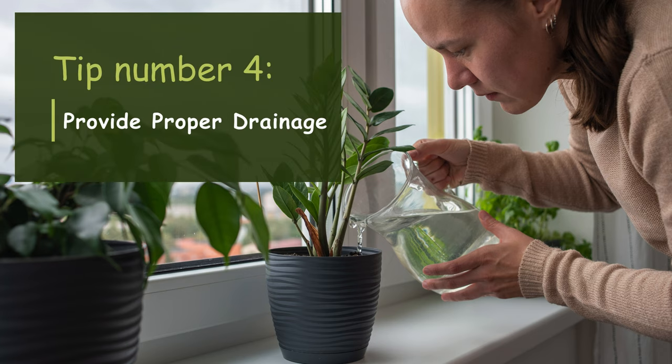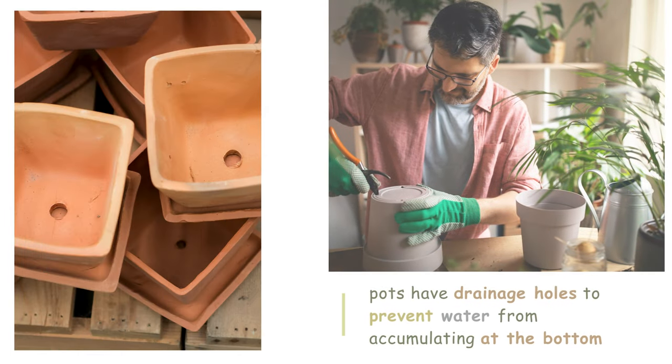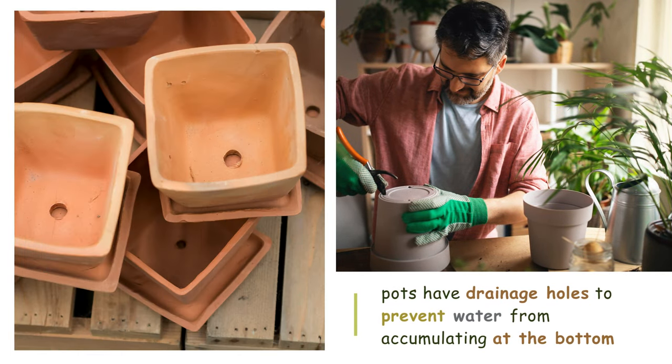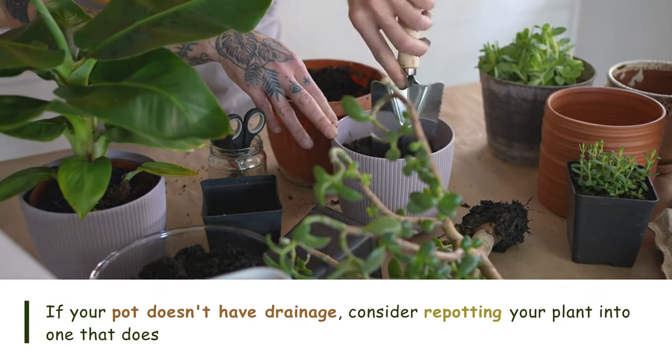Tip number four: Provide proper drainage. Ensure your pots have drainage holes to prevent water from accumulating at the bottom, which can lead to root rot. If your pot doesn't have drainage, consider repotting your plant into one that does.